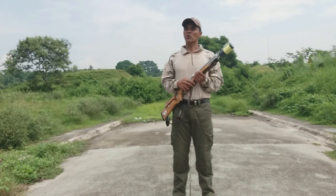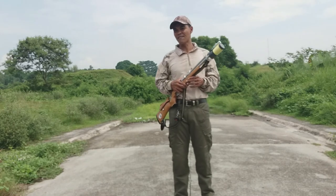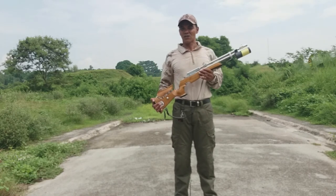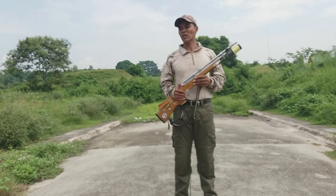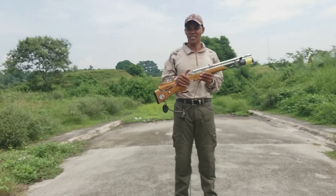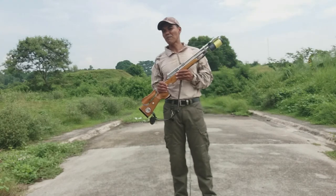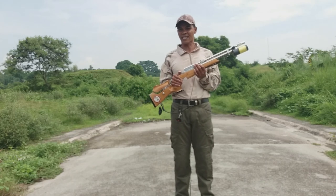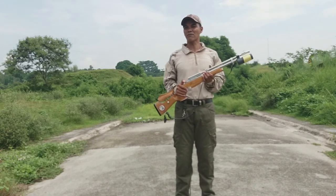Ngayon po, yan ay 12 na rules — English at Tagalog. Kinagalog ko na lang yung iba para naman maintindihan ng ating mga kaibigan. Sana ay matutunan kayong aral tungkol sa paggamit nito, lalong-lalo na po sa mga baguhan at sa mga hindi pa po nakakaalam — mga mamamarel o mga hunter. Yan po ay karagdagang kaalaman po sa ating lahat. Maraming salamat po at mabuhay po tayong lahat.